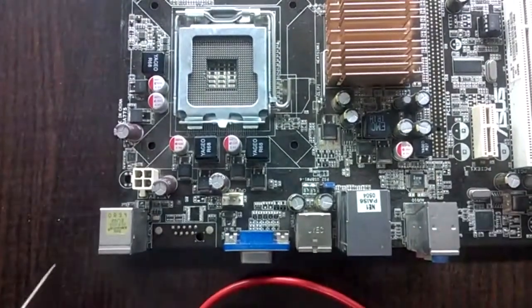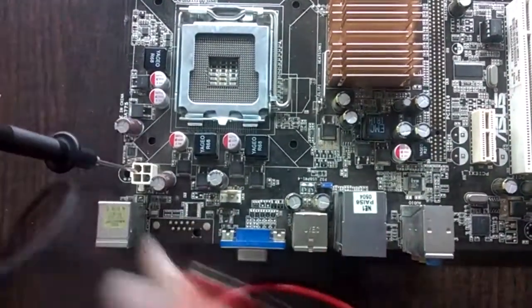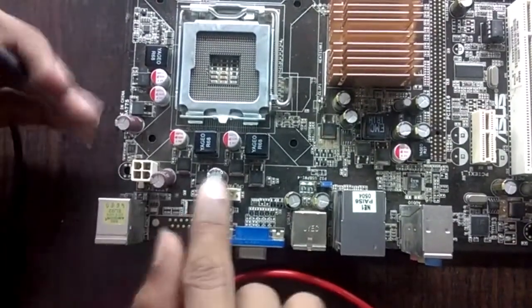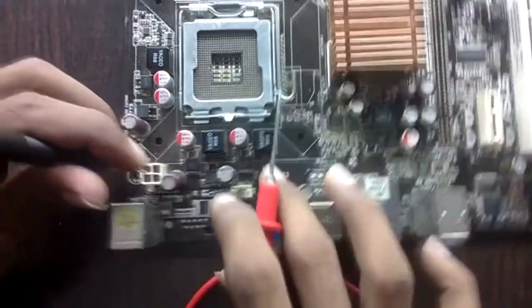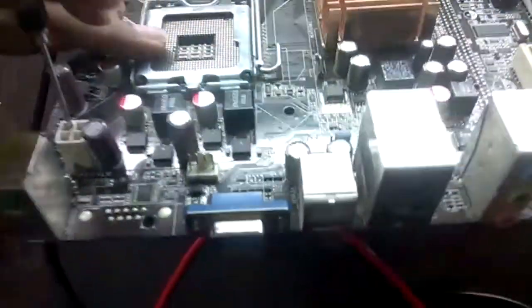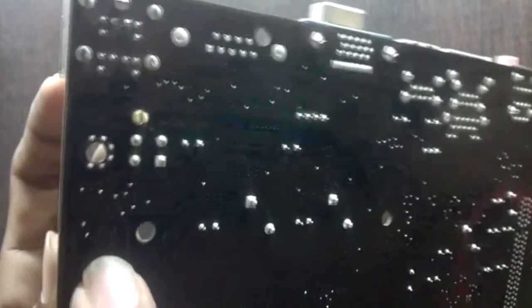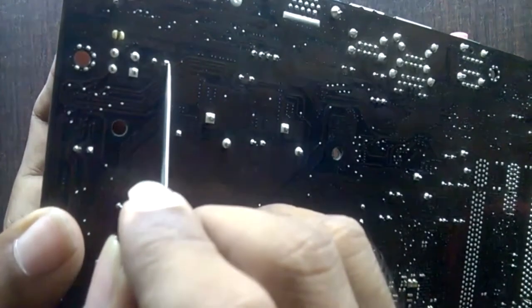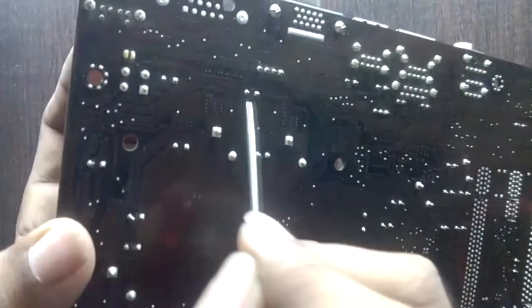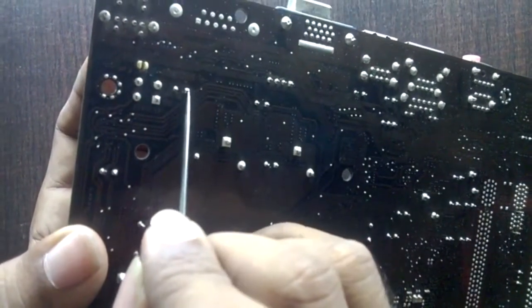Now let's see how supply goes from the 12-volt socket to the input capacitor. Here are the input capacitors — this is one input capacitor, this is also an input capacitor, and this is also an input capacitor. Supply can be traced to the capacitor from the back side of the board. Here is one capacitor leg and here is another capacitor leg. This one does not give a buzzer, but this one gives continuity.